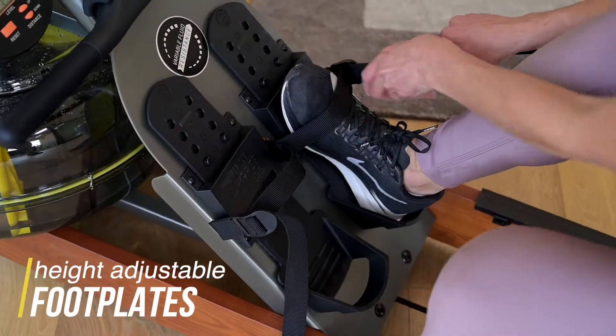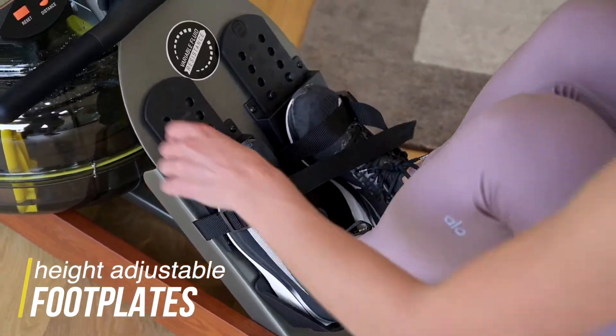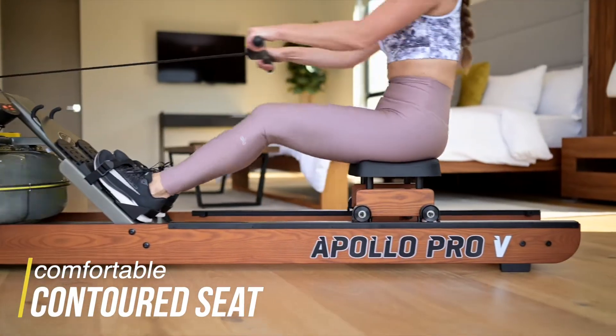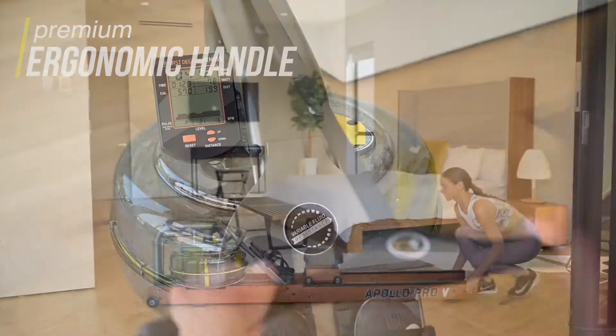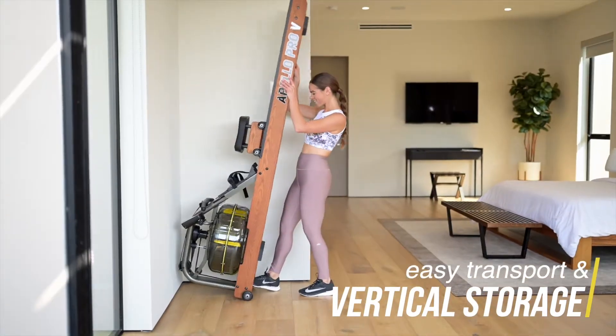Height-adjustable footplates and secure heel captures for optimal foot placement and comfortable rolling position. Comfortable contoured seat and silent, smooth action for short sprints or marathon rolling sessions. Premium ergonomic handle for optimal grip and minimal strain on hands and wrists. Large transport wheels for easy positioning and a vertical storage option for a minimal footprint.